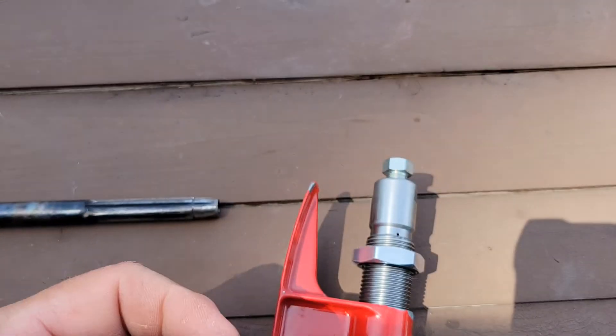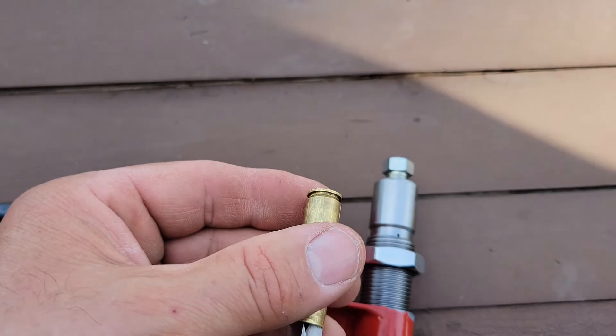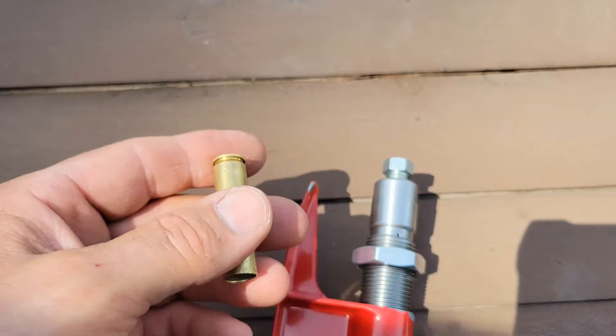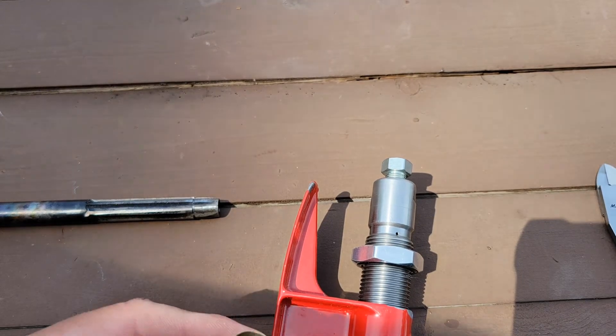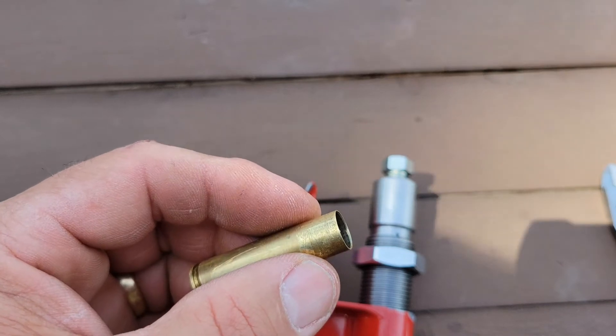Once I know this fits, I come back in here and I only want about a two thou press — somewhere in the neighborhood of 427, maybe 426, depending on how well that holds the bullet.